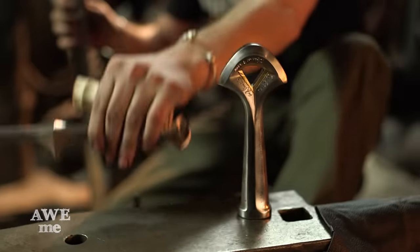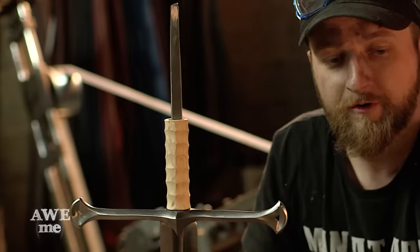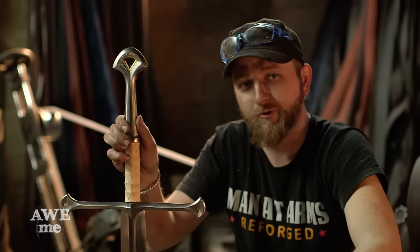We've got our basic parts all forged and cleaned up. We'll go ahead and do a rough assembly of the parts — the tang will get shortened and we'll fasten our pommel. Can't wait to go to the demos and hunt ourselves some Uruk-hai.